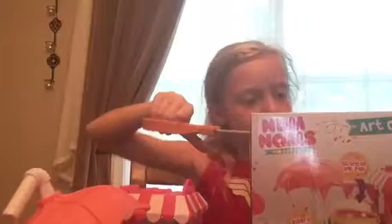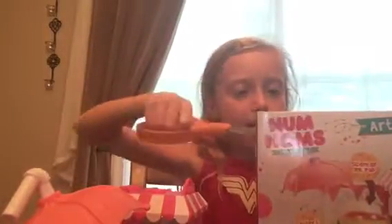I'm wearing my Wonder Woman costume today because I was at YMCA camp and today was Superhero Day, which was really awesome. I was really happy because they gave out free Grocery Gang blind bags, and they also gave out Airheads, which is really awesome because I love Airheads. I was really happy because I love Grocery Gang.